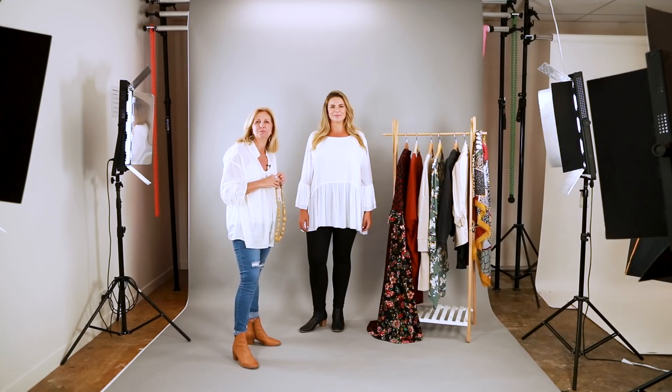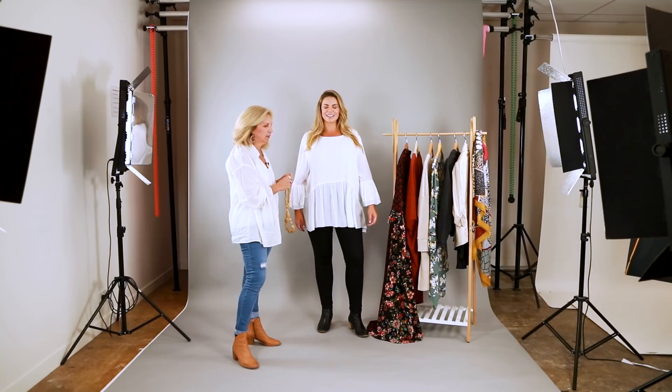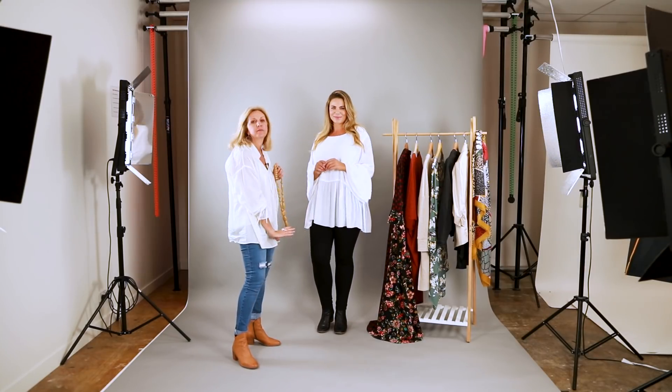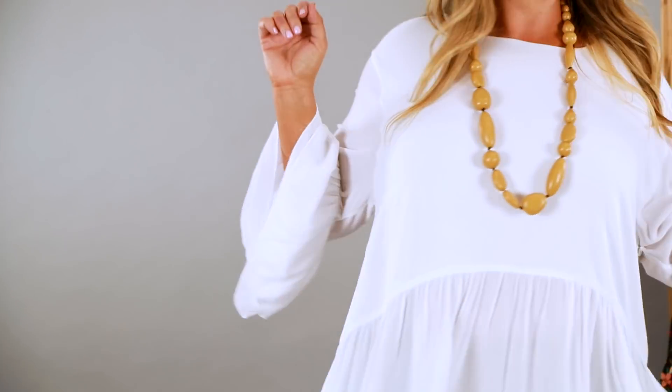This top is great for covering lumps and bumps and makes you feel really comfortable. The peplum style and the fuller sleeve accentuates and brings the eye to the top of the body, taking attention away from the jeans so you'll feel more confident. Because it's a nice plain white, we can add a touch of colour with a necklace. The black boots carrying through from the black jeans elongates the leg and gives you a gorgeous line.